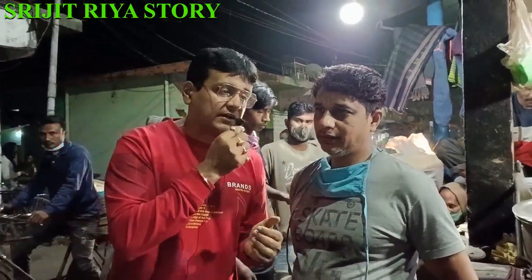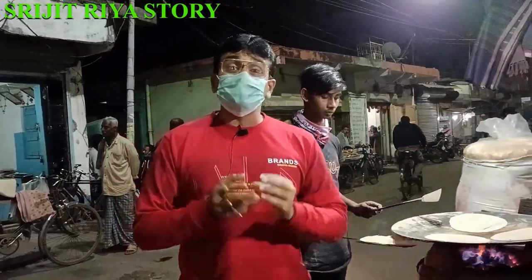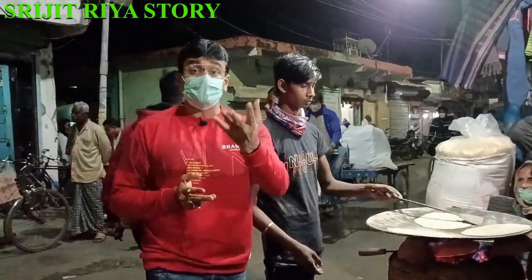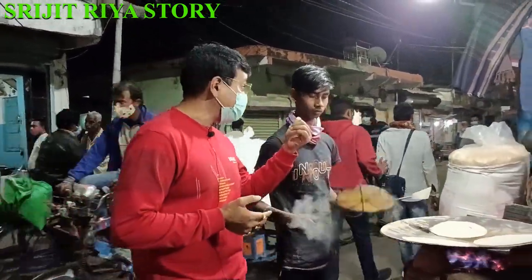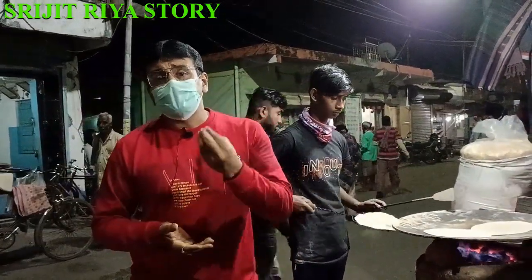How many of you have time? How many of you have food available? I've got a lot of food. I'm going to eat some biryani — there's a lot of food available.